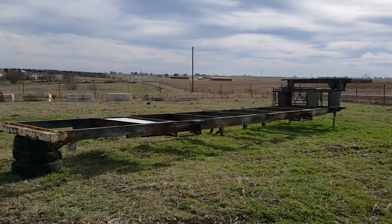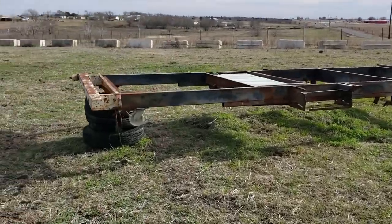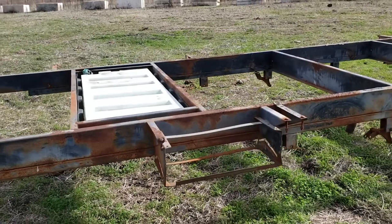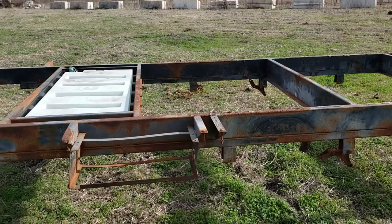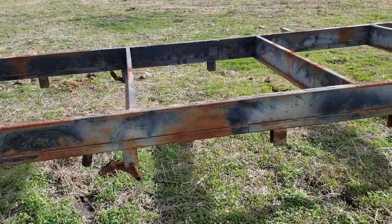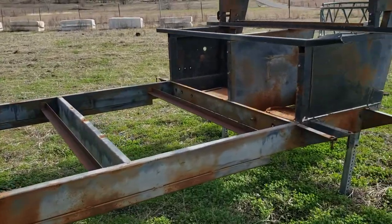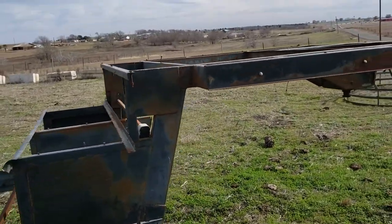If you've ever wondered what the frame of a 40-foot fifth wheel would look like after the cabin was ripped off, here it is. This was an older fifth wheel, 39-40 feet long. That's the fresh water tank — it's junk but it's still in there. This is the frame of that RV, and this is where it stepped up — there was a bedroom up here.